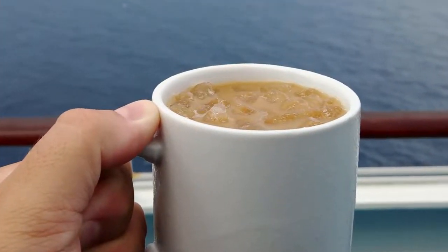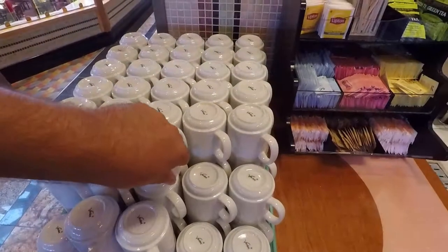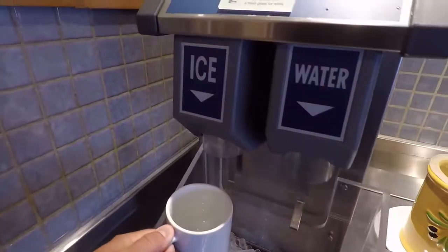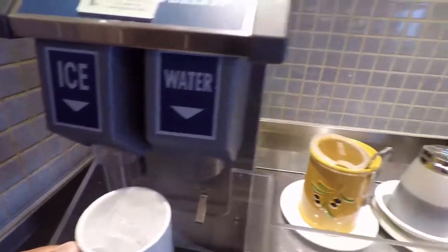Hey everyone, Ken here from Northern Viking Explorer. Today I'm going to show you a cruise hack — how to make free iced coffee on your cruise ship. Head on up to the buffet and fill a coffee cup right up to the top with ice. We are here on the beautiful Carnival Splendor off the coast of Mexico.